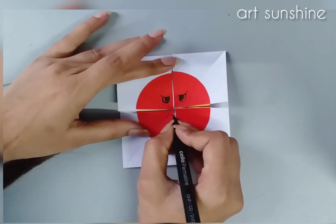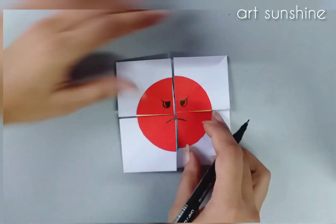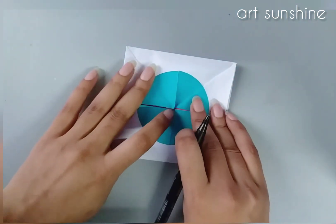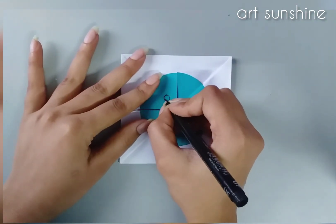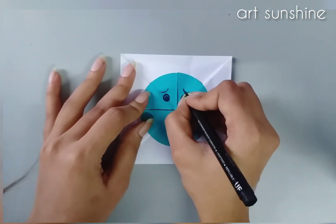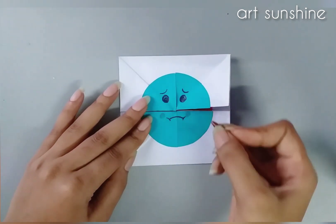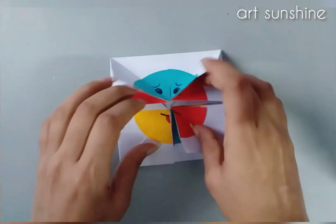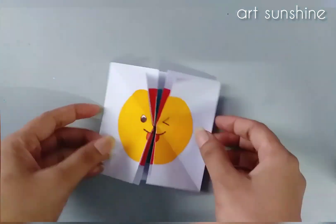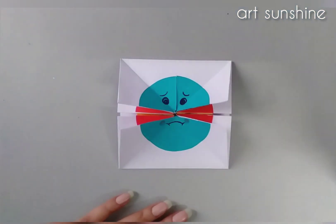Then we will make the mouth part — we have the angry emoji ready. Now we will do the third one: first eye, then eyebrows, and at last the mouth. We will add a little color with crayons — now it is ready. See the different expressions you are looking at on the emojis. The emoji craft is now ready!